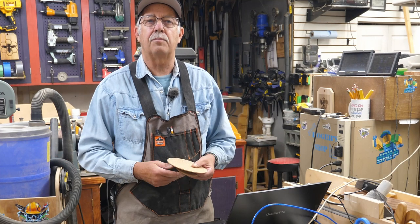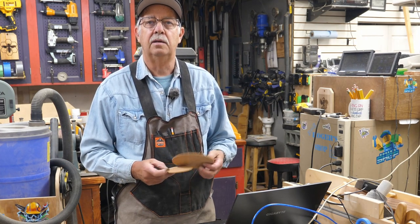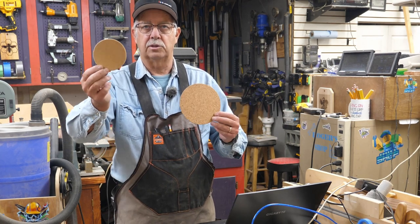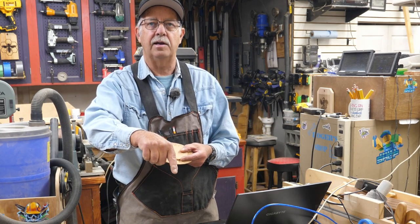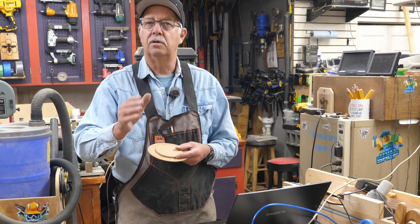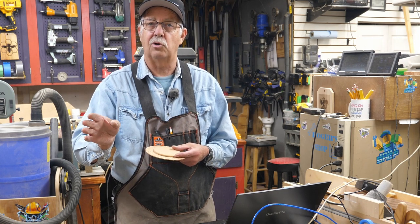This is Laser Beginner Project, episode number four, and what we're going to be doing today is engraving on cork — whether it be the small coaster, the large coaster, or a coaster backing, which I have engraving right now — to take you through this step by step. If you're new to using a laser, this is going to be right up your alley. If you're experienced, you may find this somewhat boring and slow paced.